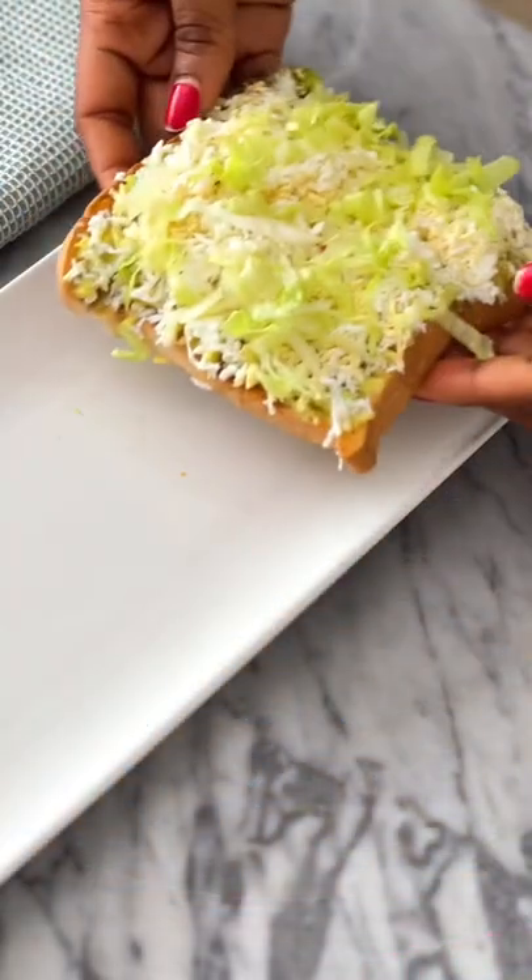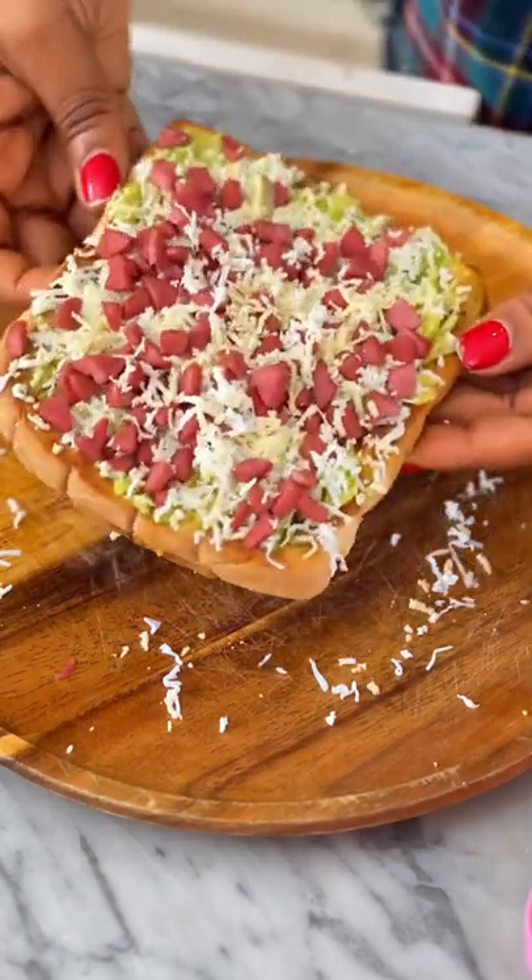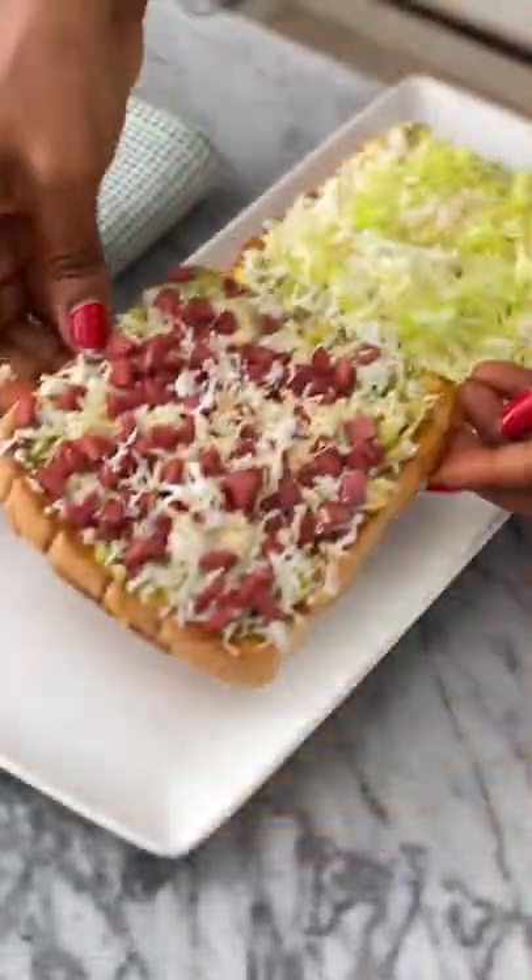Or if you want some meaty action, just top with some cooked sausage and you have something divine to enjoy. It's really the simple things that make all of the difference.